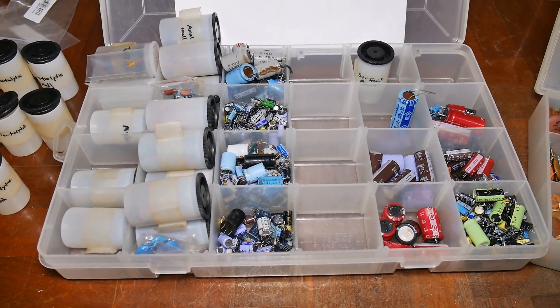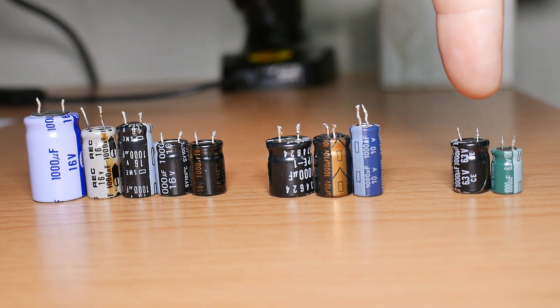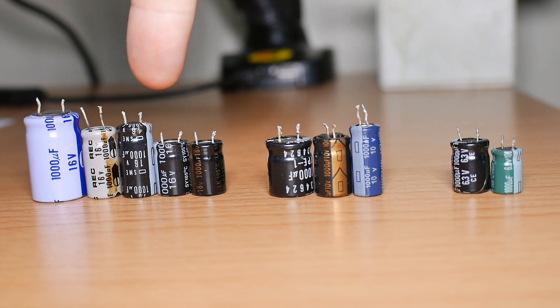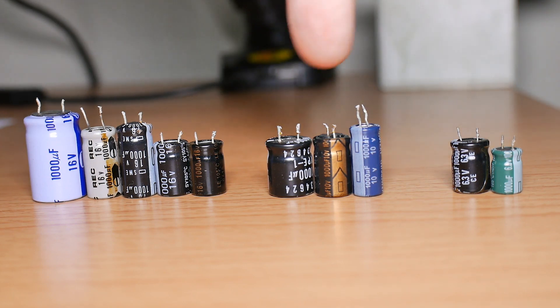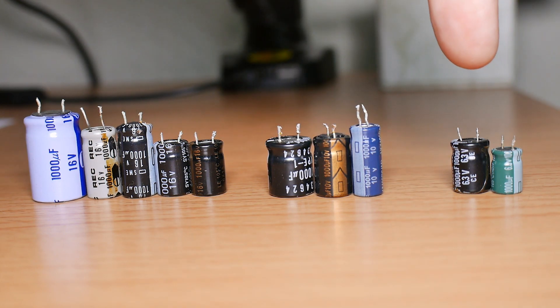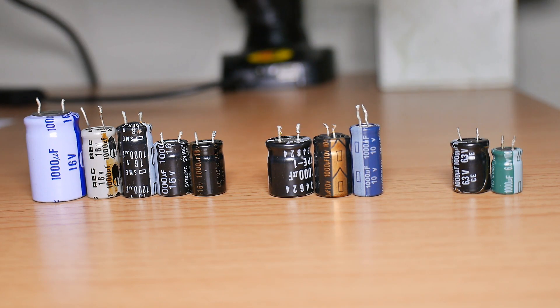I'm going to sort through these. Let me show you why I want to get rid of the obsolete ones. In the old days, if you're going to have the same value — let's say 100 microfarads — the 6.3 volt would cost less than the 10, and the 10 would cost less than the 16 volt. So if you're placing a million capacitors, saving a penny or two here and there would make a big difference. But when you're pulling these things out of boards and you're not paying anything, well, the price is all the same.